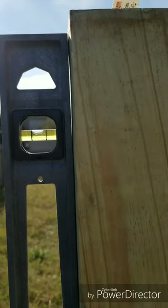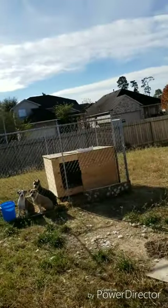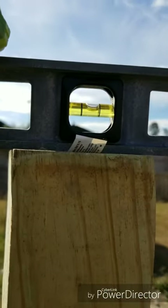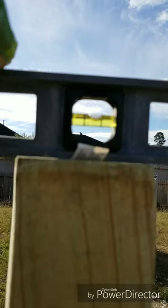Now I put my first post in the ground. I'm trying to make sure it's leveled and even before I add the cement to it, because once that cement hardens up, it's pretty much locked in place. Everything looks good.